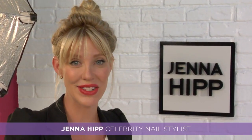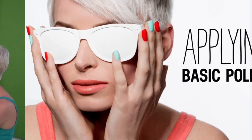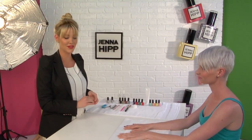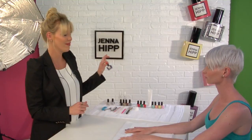Hi, I'm Jenna Hipp, Green Celebrity Nail Stylist, and today we're going to be talking about basic polish application. Let's get started. Now that we've properly prepared Jodi's nails for polish, we are ready to paint and I'm going to use a shade, one of my favorites, from my collection called I Can Afford It.